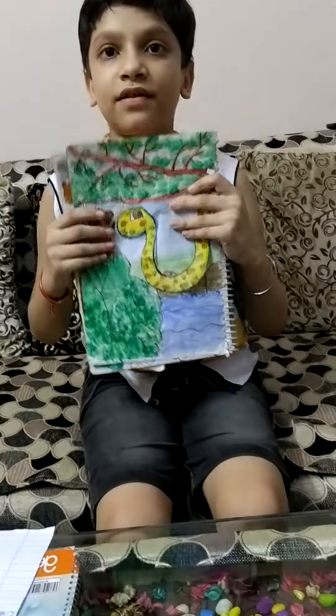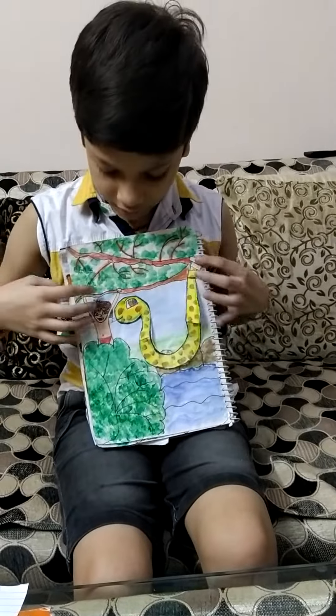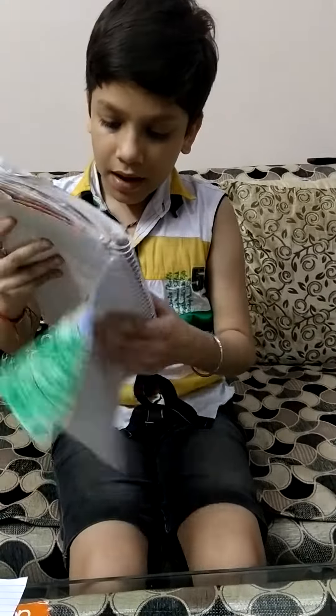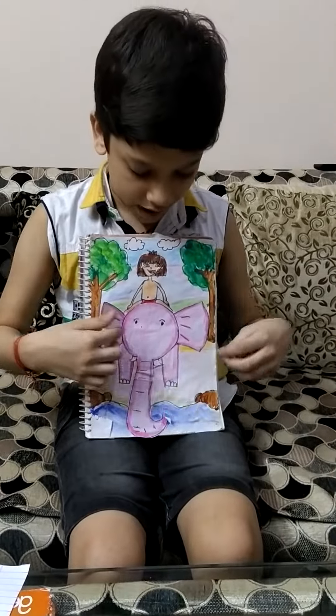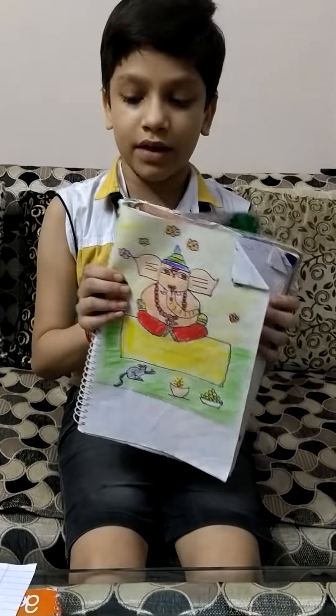And there is a 3D snake. I used tape to make it look 3D. And then there is my 3D elephant. I also used tape to make it look like 3D. And there is Ganpati.